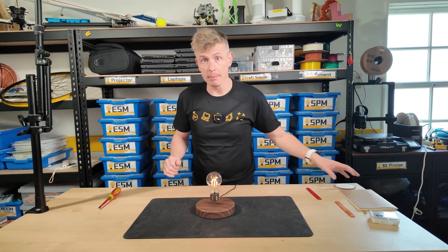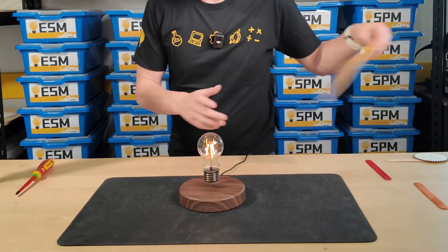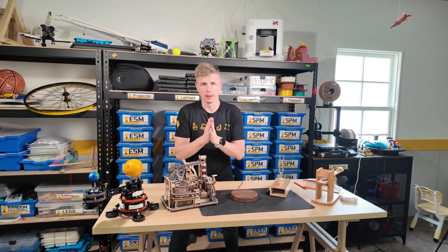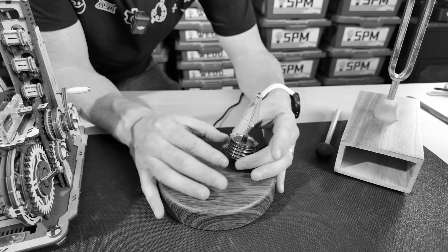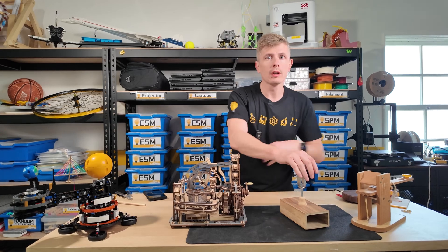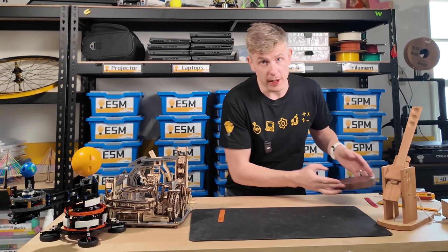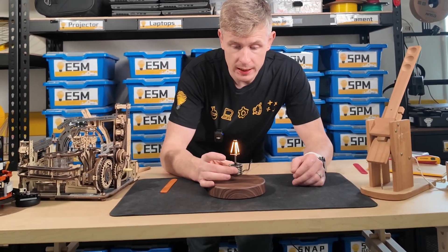This is a levitating light bulb, and that's everything inside a levitating light bulb. Here at Steam Squad office, we have so many cool toys that our students just love to play with. But by far, all of my students' favorite gadget in the office is this — the Steam Squad levitating light bulb.